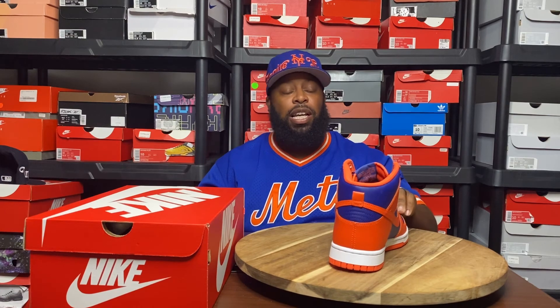As for me, I don't have many of these newer dunks, but being that I'm a Mets fan and I like the orange and blue color scheme, these were a must cop for me. I'm glad they're readily available. I will drop some links in the description so anybody who wants to cop these can go ahead — lace them up with your outfits and do your thing.